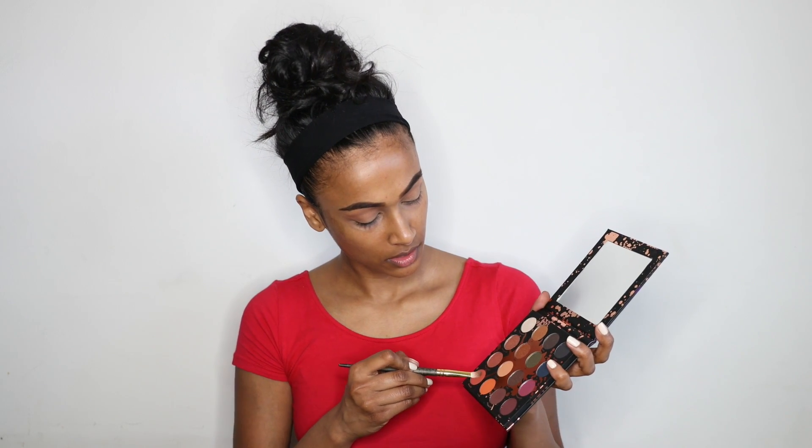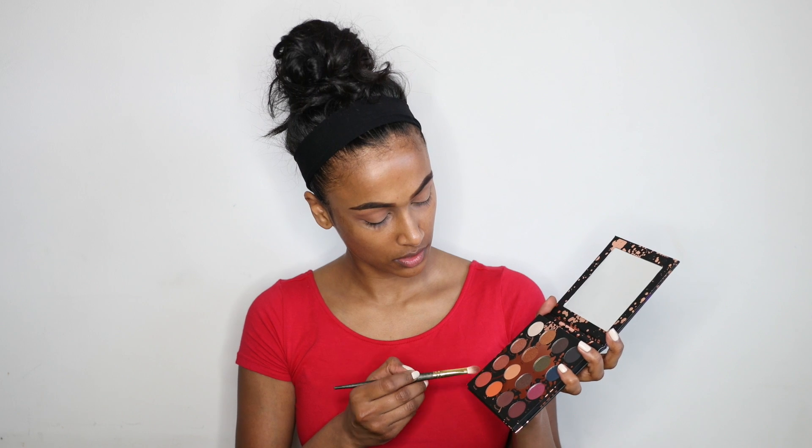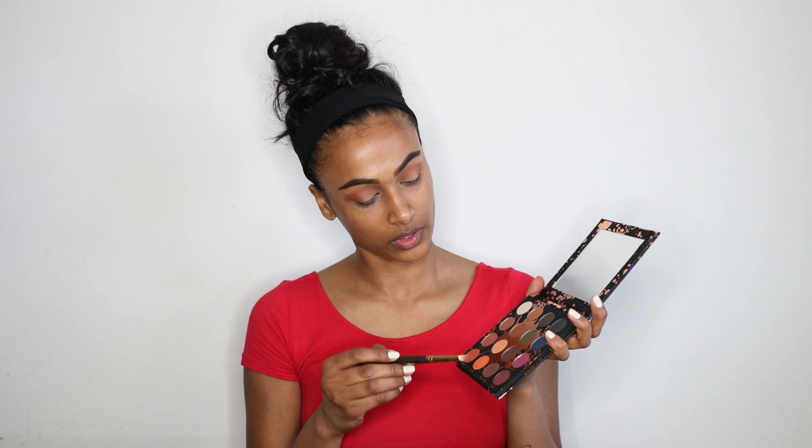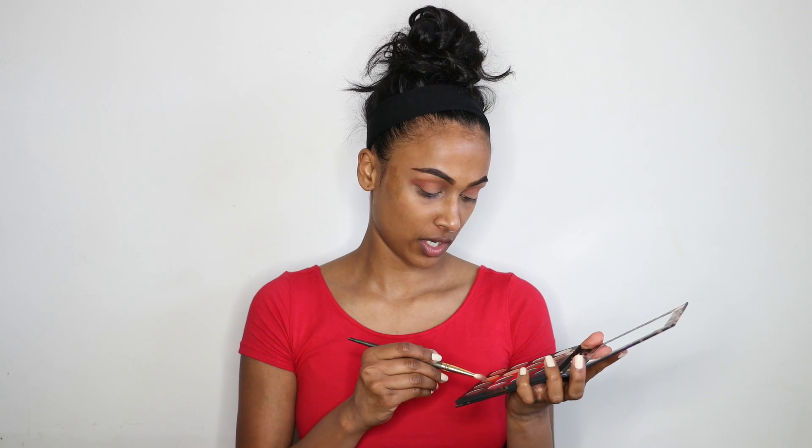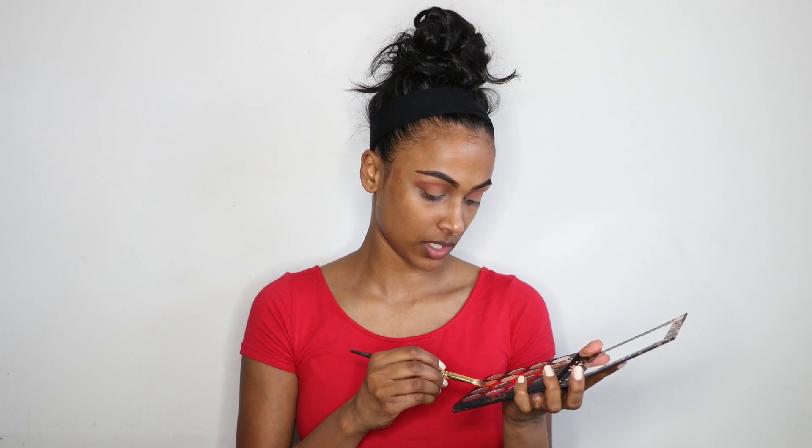I'm then gonna be going in with the shade Revenge — I'm just gonna put that in the corners and then drag it in. And then I'm gonna be going in with the shade Played Out — it's pretty much a typical dark brown shade, hence the name Played Out.